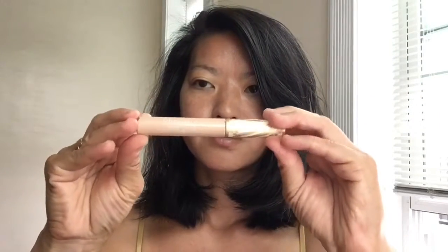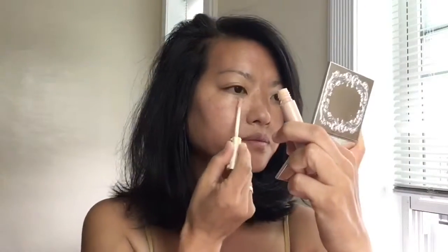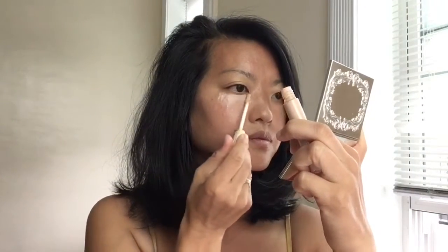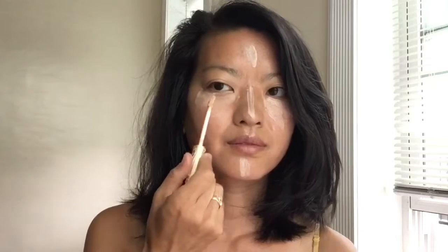Next I'm going to take my under eye brightener in bare. It's a yellow undertone brightening product, which is great for someone that has a yellow undertone like myself. I'm just going to apply it where I would want some coverage as well as highlight — all the prominent areas under the eye for coverage, the bridge of the nose, the chin, Cupid's bow, and the forehead. Then I'm going to take my beauty blender again, same beauty blender, and start blending away.